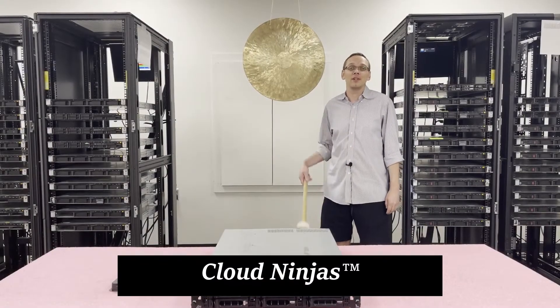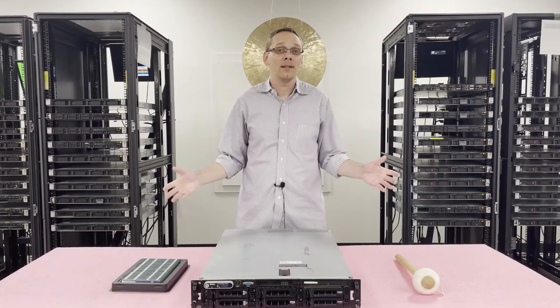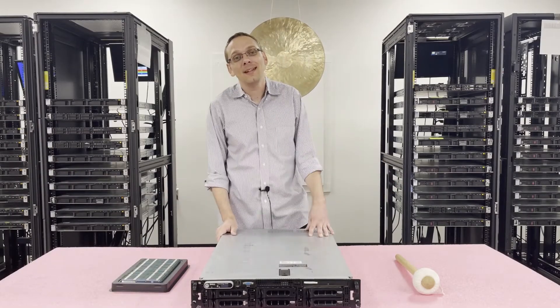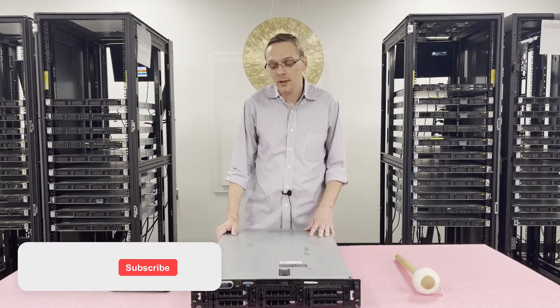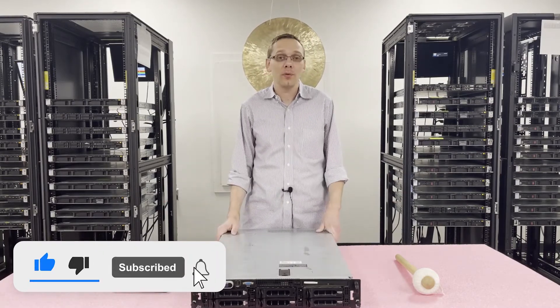Hello, I'm Scott Flowers with CloudNinjas and today we're here to talk about the golden oldie, the Dell PowerEdge 2950 server memory upgrade kits and how to properly load the system. Thanks for stopping by today to learn a little bit more about the Dell PowerEdge 2950. Do us a favor and click the like and smash that subscribe if you find anything useful here today.